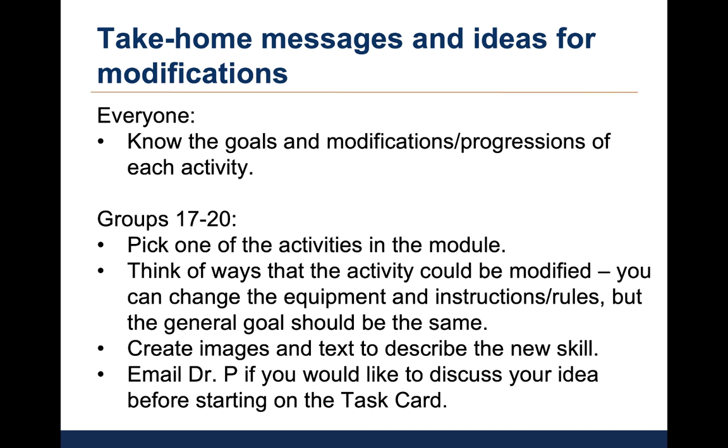In preparation for the quiz, you should all know the goals and modifications for each of these activities. For those of you in groups 17 to 20, you can meet with your group to pick one of these activities in the module that you'd like to modify for your group project. You can change the equipment, instructions, or rules, but the general goal of the activity should be the same as the original activity. Your task card will need to incorporate simple images and text to describe your new activity. Make sure to follow the examples provided on Canvas, and please feel free to email me if your group would like to discuss your activity in advance or if you have any questions about the material covered in this lecture.